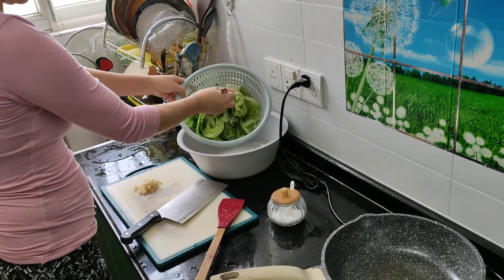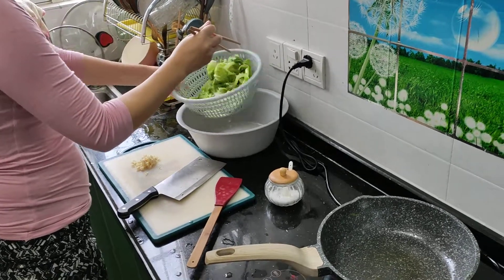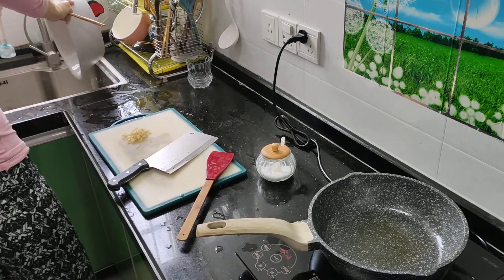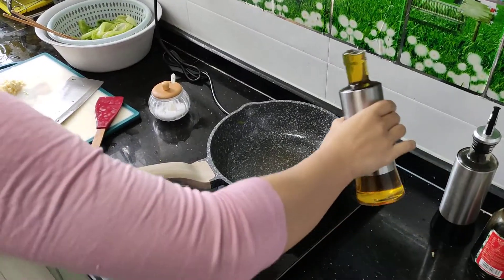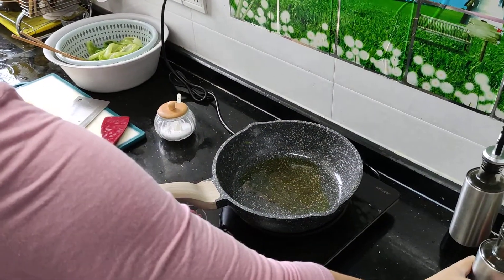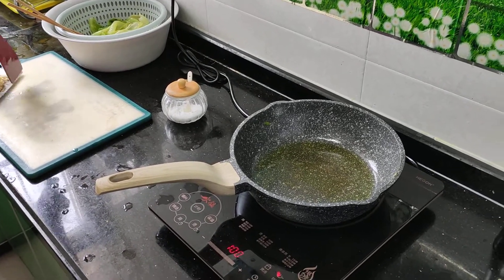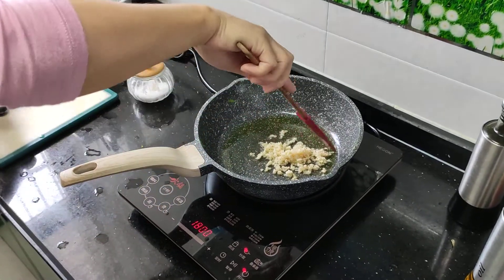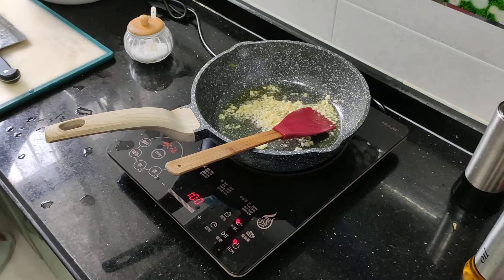Make sure all the water is drained from the lettuce. That's actually a lot of oil — probably three tablespoons. Then about four or five garlic cloves, minced.